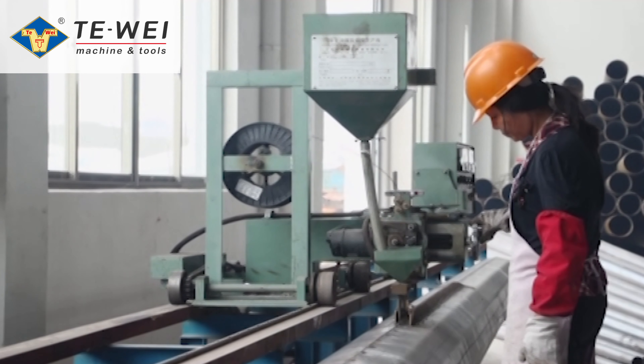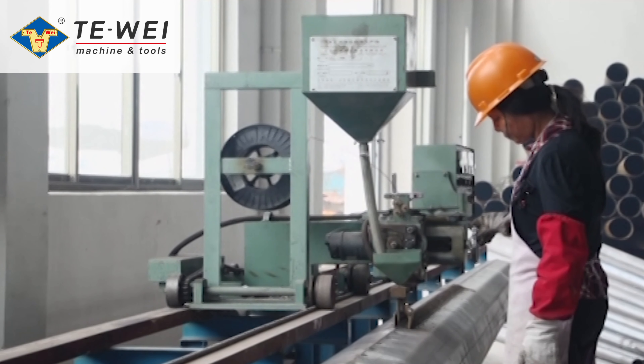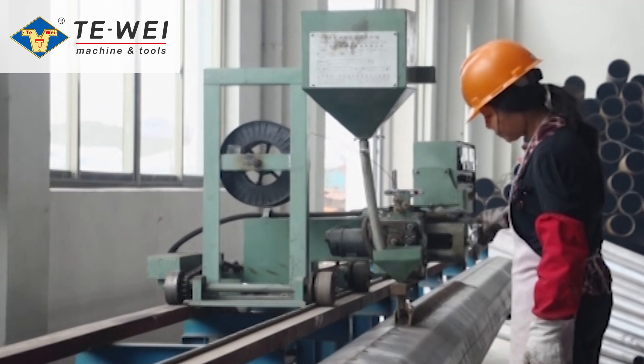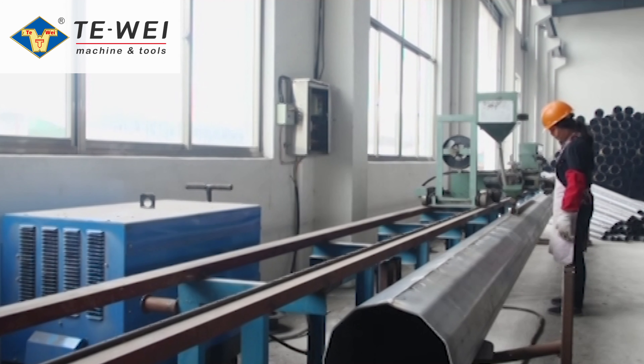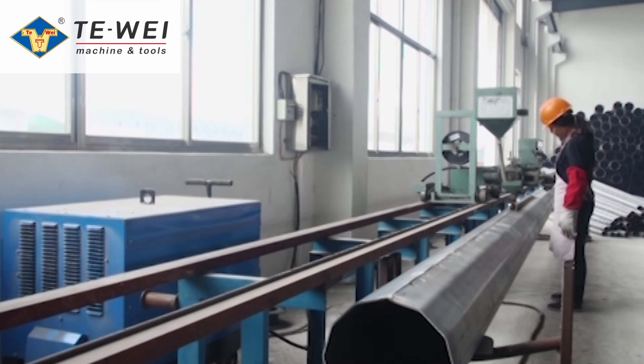The welding joint is continuous and even. High penetration, 41 time. The efficiency is high. The speed is 1 to 3 meters per minute — 3 times that of gas-shielded arc welding.